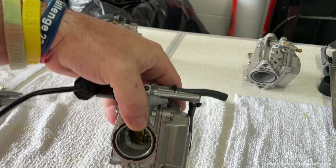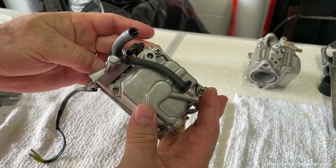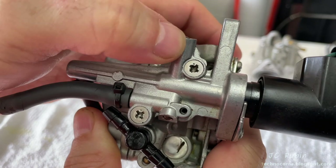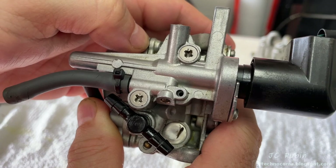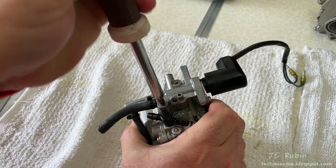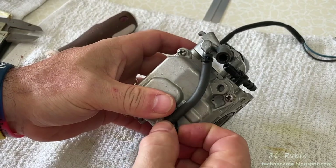We move on to carburetor number three, which differs from number four primarily because this one has a cold start valve. It also has a slightly different fuel setup for the fuel line as well as the line that goes under it. These are JIS heads — Japanese Industrial Standard — often called JIT, which means destroy with Phillips. Up until now these screws had slotted provisions so we used slotted to break torque, but now we can't, so we're going to use the correct JIS head on this screw so we don't destroy it any further.